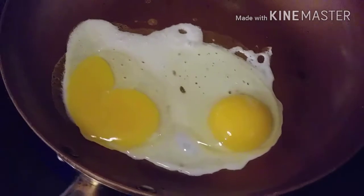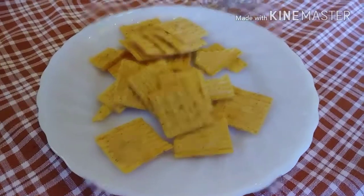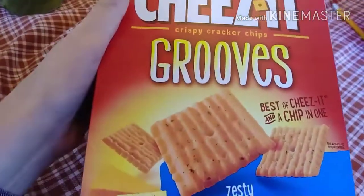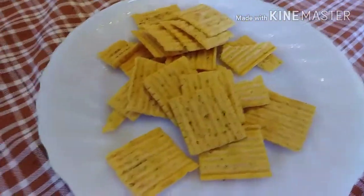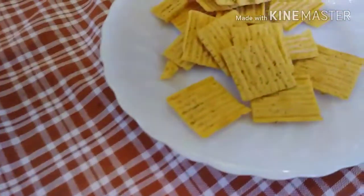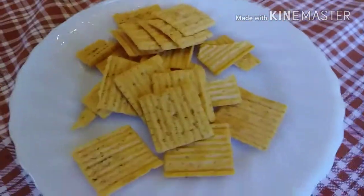Snack time! I am having these Cheez-It Grooves — they are four points for 18 crackers, so I'll snack on these very slowly. I had a Diet Coke, but I need to up my water, so I'll be drinking a lot of water from here on out.